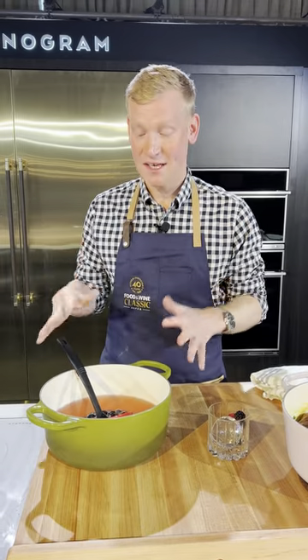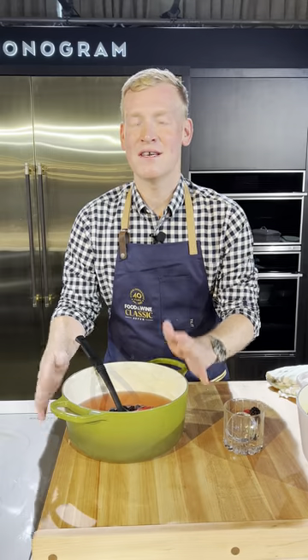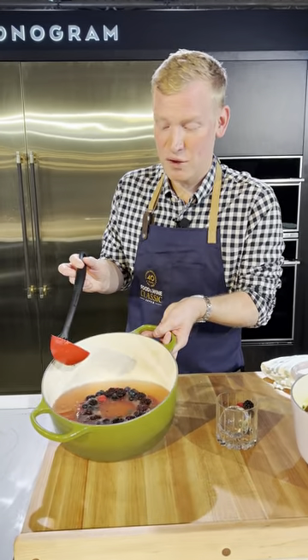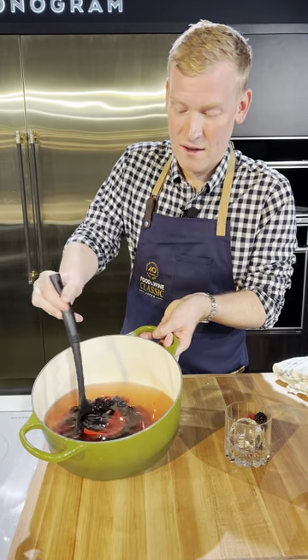One of my favorite summer hacks is to use my Le Creuset Dutch oven as a punch bowl, because once that cast iron gets nice and cold, it's going to keep that punch nice and cold. Here I have this beautiful punch inspired by sangria, with an ice ring with some berries.